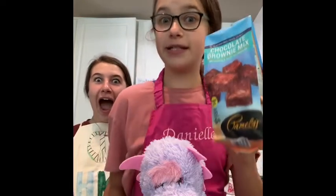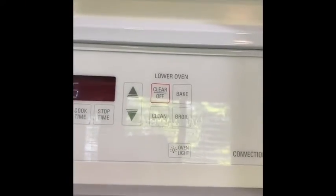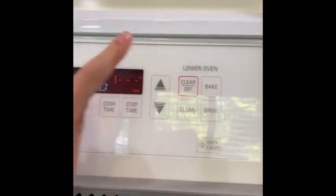Today we're making fudgy brownies and adding chocolate chips because that's what Rosie told us to do. We're almost ready to begin. First we have to preheat the oven to 350.